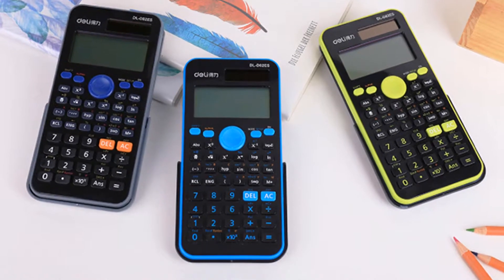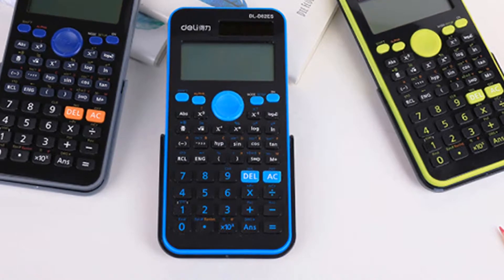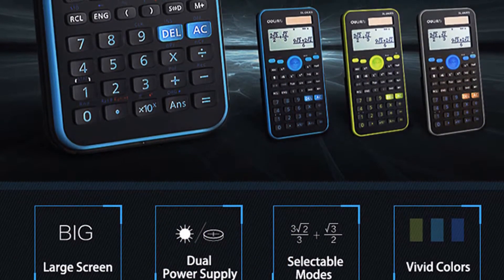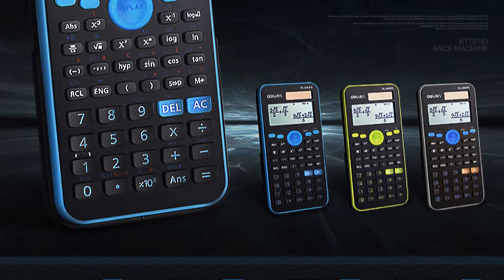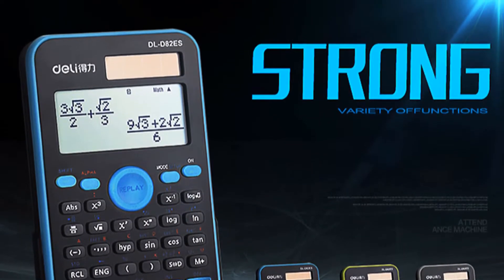Delhi D82ES is the latest addition to our popular lineup of scientific calculators for schools and universities. Delhi series calculators feature a stylish new design and refreshing color scheme while supporting all the functions and features of its predecessors.